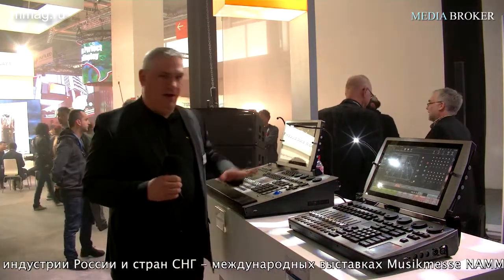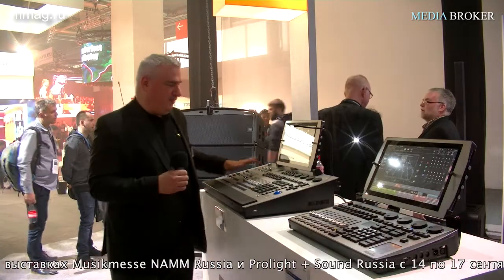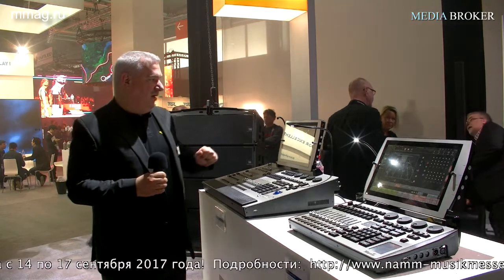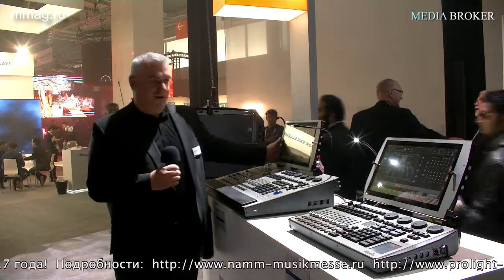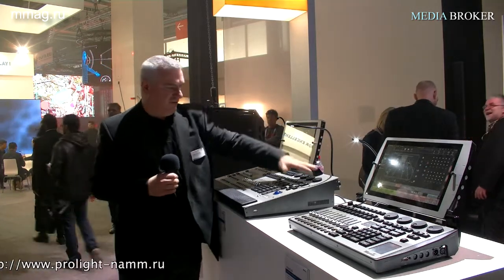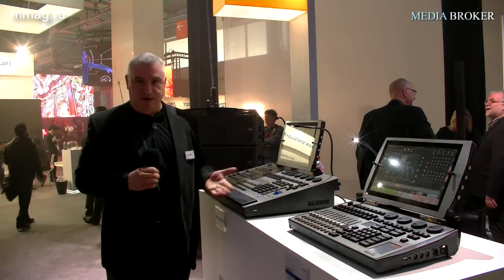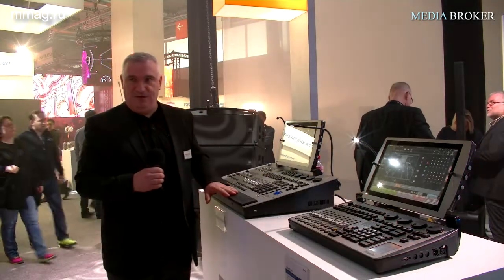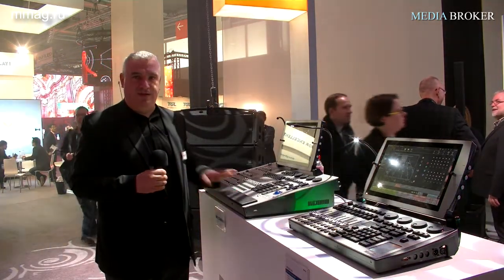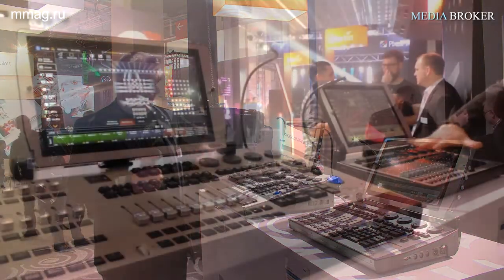Next we have the M1 HD. We kept what people really like — the layout of the M1 — but we have added the same screen as found on the MTGO, with four encoders on the side, for a total of eight encoders. MIDI and timecode are also included as standard, and this console will do up to 40 universes of DMX directly from the processing, with four physical ports at the back.